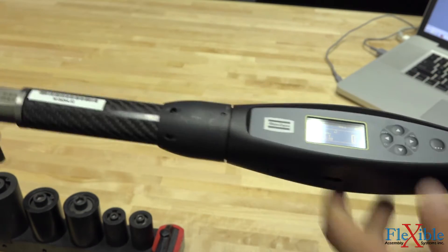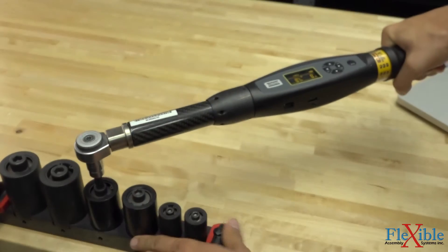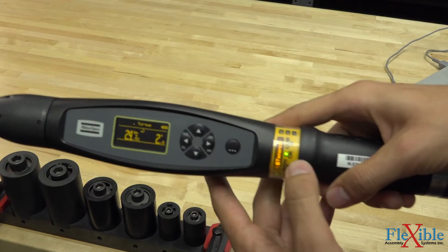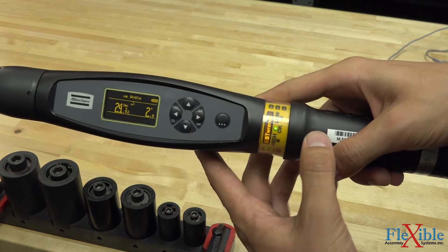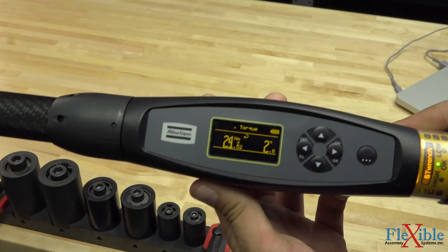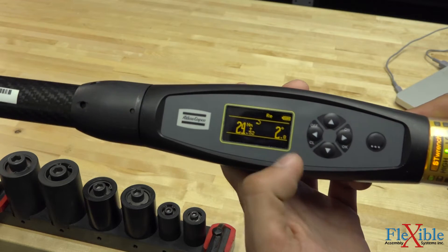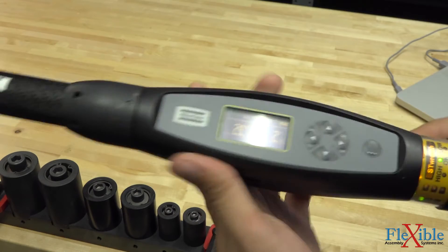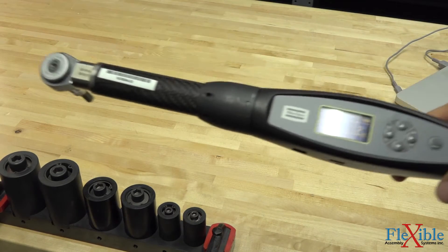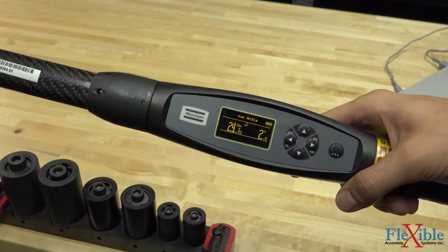I'll clear that out and let's try the second joint. You'll notice that the tool will give you an OK, high, or low value. It will also vibrate and light up like it did in the previous tutorial where we were doing tightenings. And you'll see our value right there — 24.52 Nm at 2.8 degrees. Unfortunately, since this was a quick test, this data doesn't get saved. We won't be able to pull up our traces or see our stats if we pull up the statistic monitor on ToolsTalk BLM.